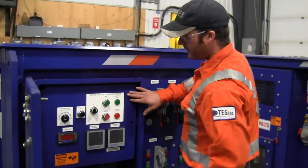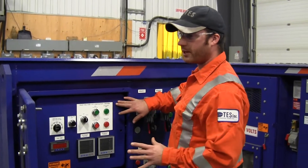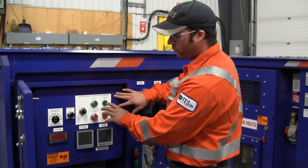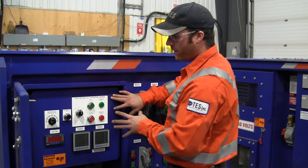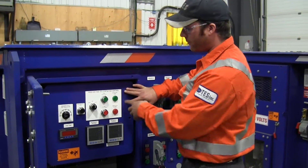This is our control compartment. The majority of all our controls are located in this area, which is a safe location on my power skid. We have our 5kV contactor control with indicating lights, so we know that the operation is adequate with the indication.